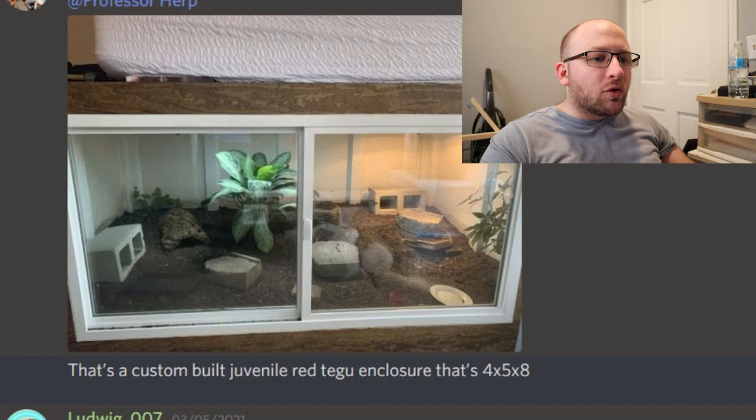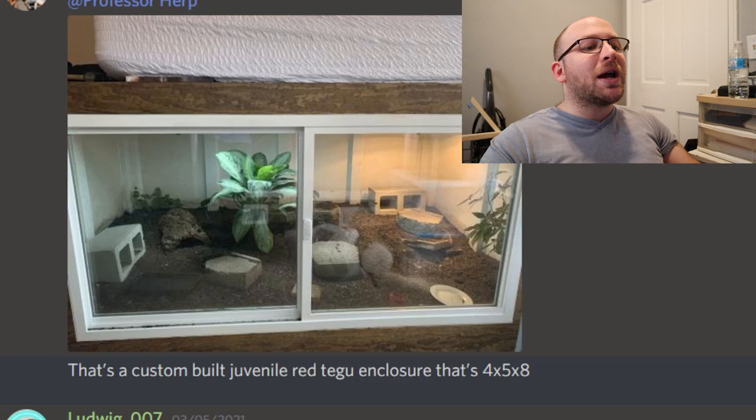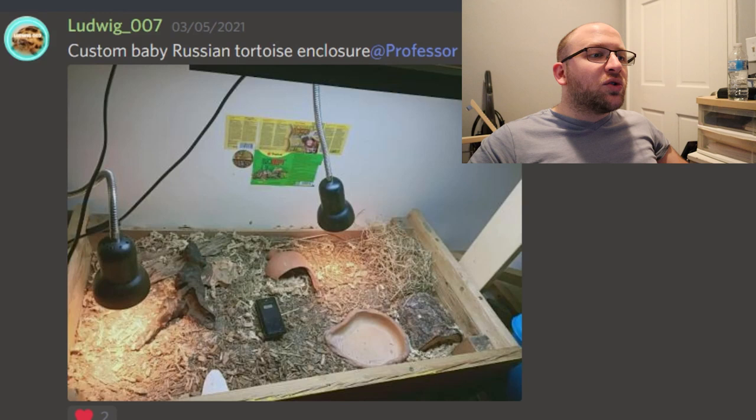First, we have an enclosure from Lizardboy04. I believe it is a custom-built juvenile Tegu enclosure. This is definitely good enough for an adult — it's 4x5x8, and it looks really well designed. It actually looks like it's underneath a bed, which is really interesting. I really like the design. I want to know what that plant is in the middle there, because I want to plant my Tegu enclosure eventually. There's plenty of diversity in there — different rocks, different hides. I gotta give a 10 out of 10.